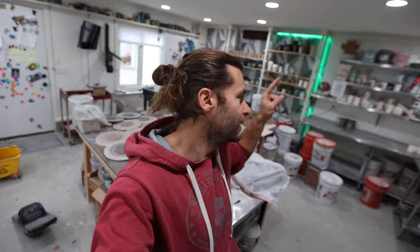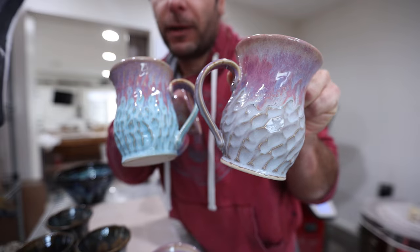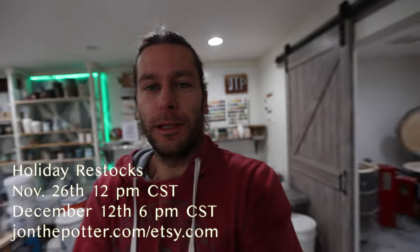What is up guys, welcome to the studio. I'm John the Potter, so good to have you today. We have a completely full glaze kiln that we are going to unload — it's right there. Got some sweet stuff, and all that stuff is going to be up for sale this weekend.